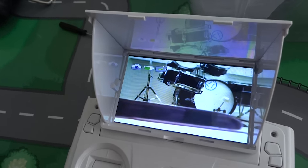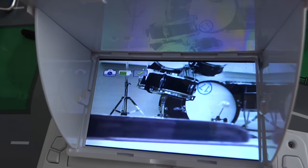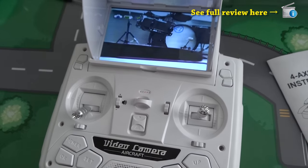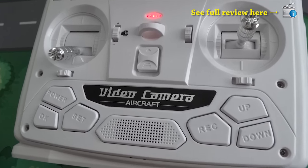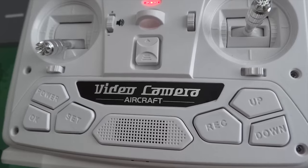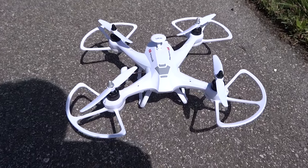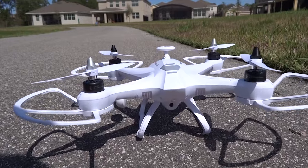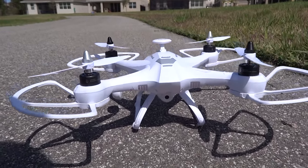I absolutely love how the Navigator X6 flies. The forward flips are tight and swift and you can go at full acceleration. I've included the review link in this video if you want to find out more about it. To sum up my experience with this quadcopter: among the best 25cm quadcopters — fast, stable, and aerobatic.